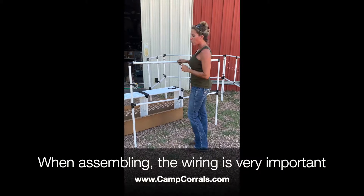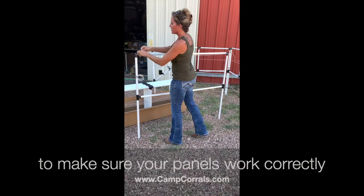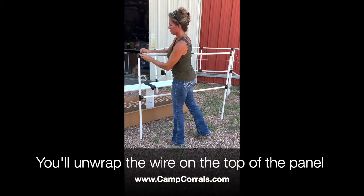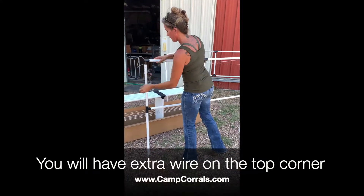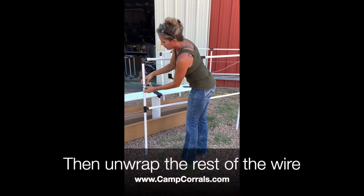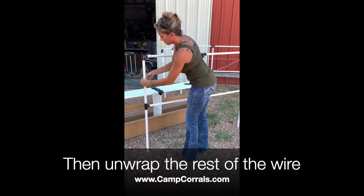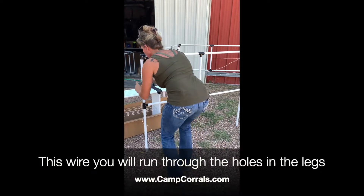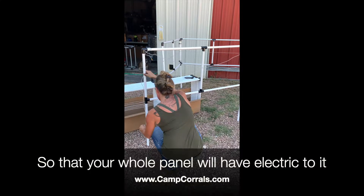When you go to put these together, wiring is very important to make sure your panel is going to work correctly. You're going to unwrap the wire here so that you have extra on this end, and then unwrap the wire on the other end as well. You're going to go ahead and run the wire through the legs so that your whole panel will have electricity to it.